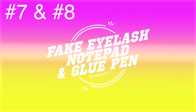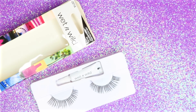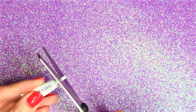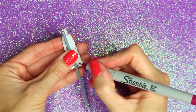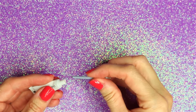The 7th and 8th ideas will be a fake eyelash notepad and glue pen. For this one I will be using fake eyelashes and glue. The first thing I did was empty out the glue and wash and clean out the container, just like I did with the lip gloss one earlier. Next, I cut off the top of the glue tube, and to make the hole just a little bit bigger so ink would fit in there, I used a screwdriver. I'm going to use the ink from one of these pens — mark off on the ink where it needs to be cut down to size, then place the ink into the glue tube.